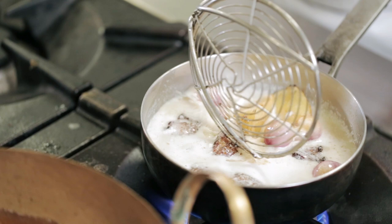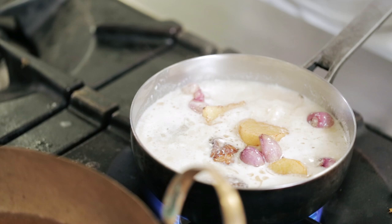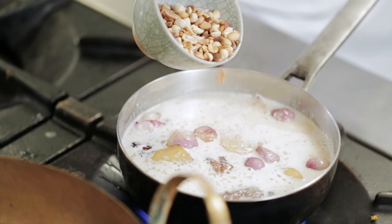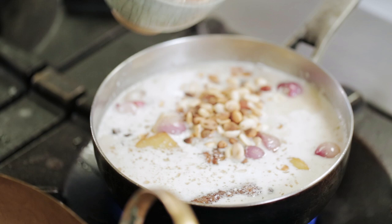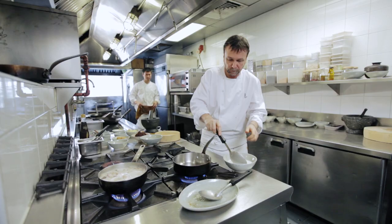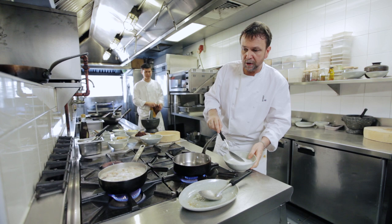I add the potatoes, I add some peanuts, I add some spice. Once the chicken is simmering, I'll cook the curry.